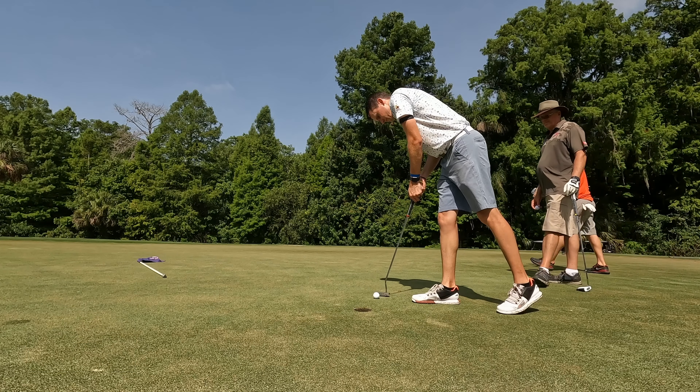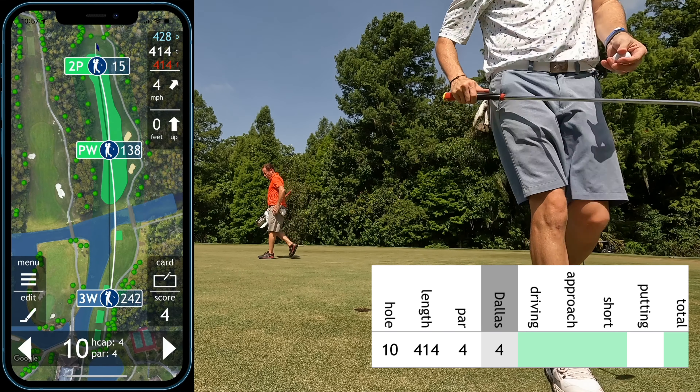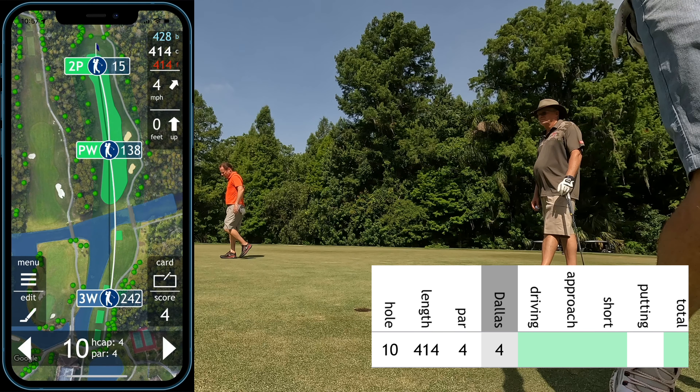15 feet for birdie. This putt is going to break right to left a significant amount. Need to get it a good foot outside the right, let it die back into the hole. Let's get this back nine started right. That was a pretty good putt, but I left that short and I wasn't too happy about it. I'm letting the front nine affect my attitude a little bit still, trying to turn this around.